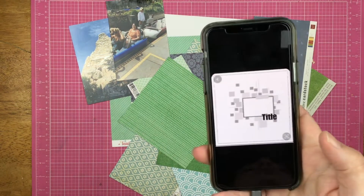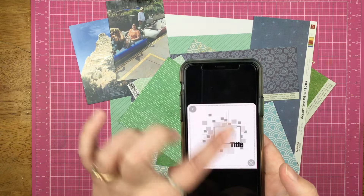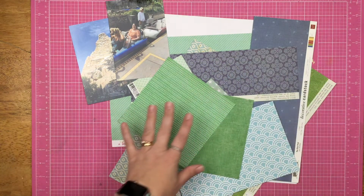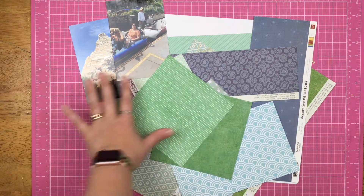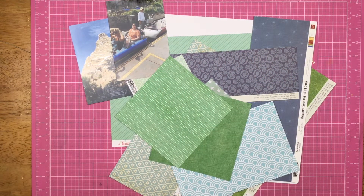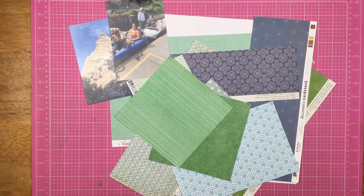This is today's sketch. It is a sketch with lots of squares. I thought what I would do was just grab a whole bunch of blue and green paper and punch my little heart out with the squares. So let's see what I can do.